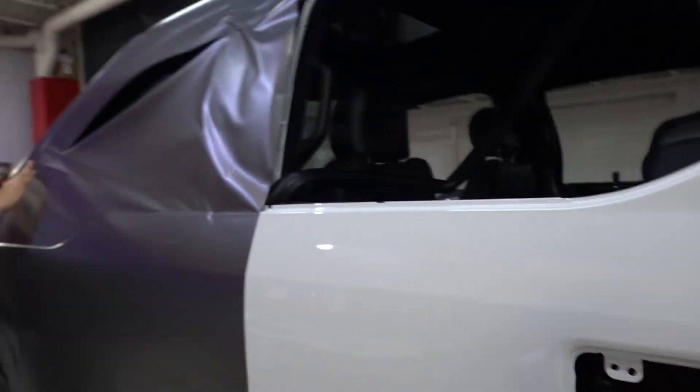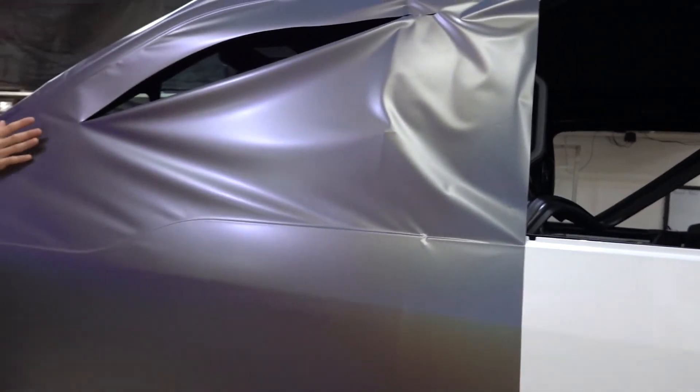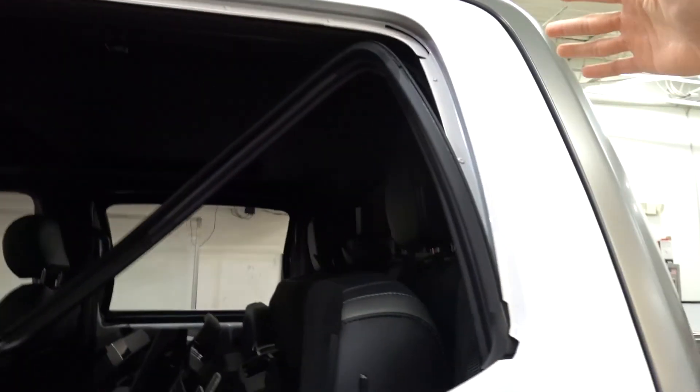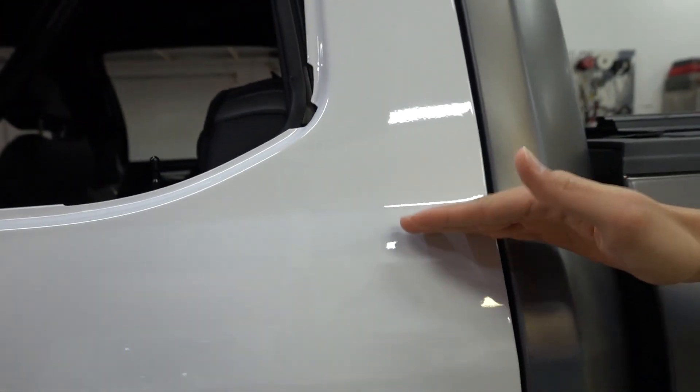There are many ways to do a door. Some people will do a two-piece on a door — they have a seam right here. We are going to be doing one entire piece. A lot more material, but you get a much better end result because there's no seam, no line. It just looks like one solid piece.